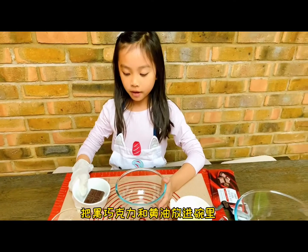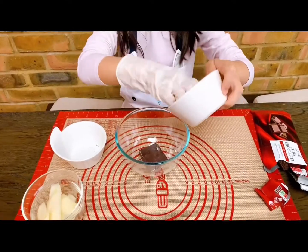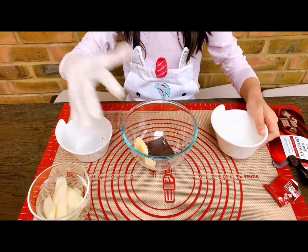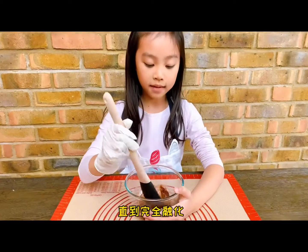First we need to put chocolate and the butter in the bowl. Put it in the microwave for about one minute, until it is melted.